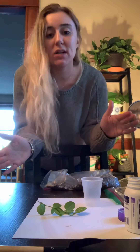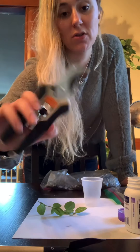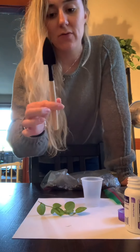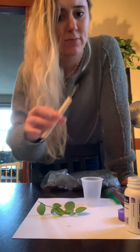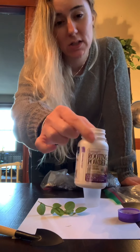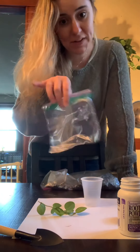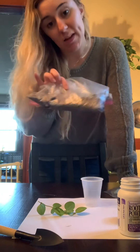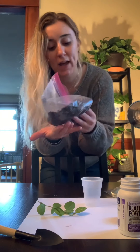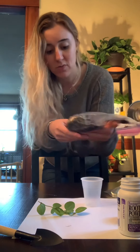The materials that we'll be using today are your cutting shears — make sure you sterilize them — this cute little shovel that I got from Target for like a buck or two or three. Rooting hormone: I like to use it, you don't have to, but I do like to use it. The cutting, a plastic bag, and my soil mixture which is made up of some cactus soil, perlite, orchid bark, and probably a little charcoal in here as well.